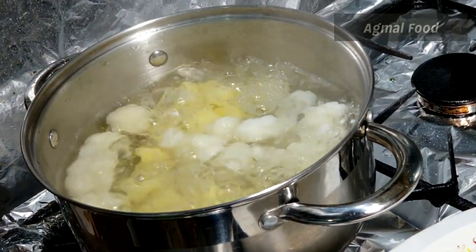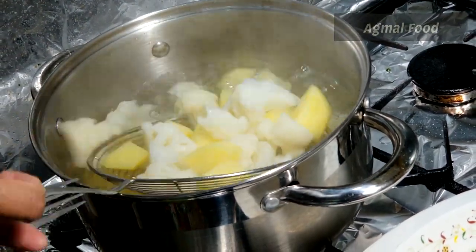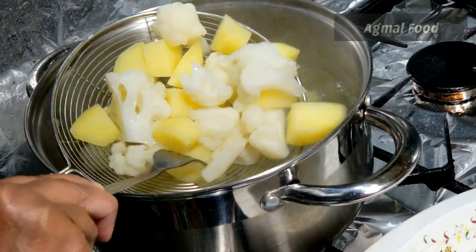We will add a little bit of cauliflower. We will add it to 90% of our ingredients, and then we will add 10% of our ingredients.